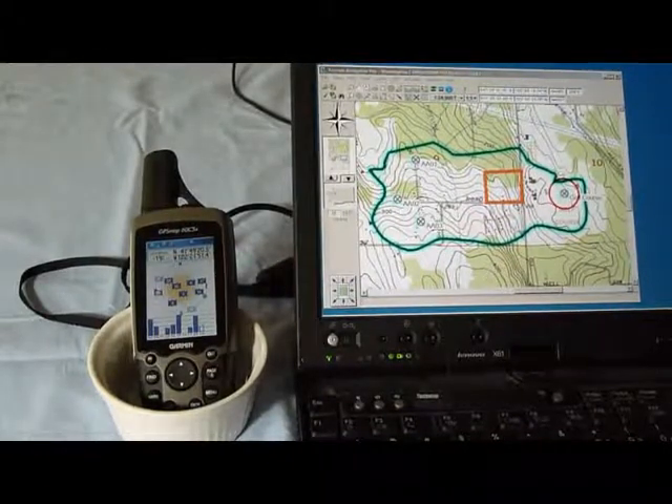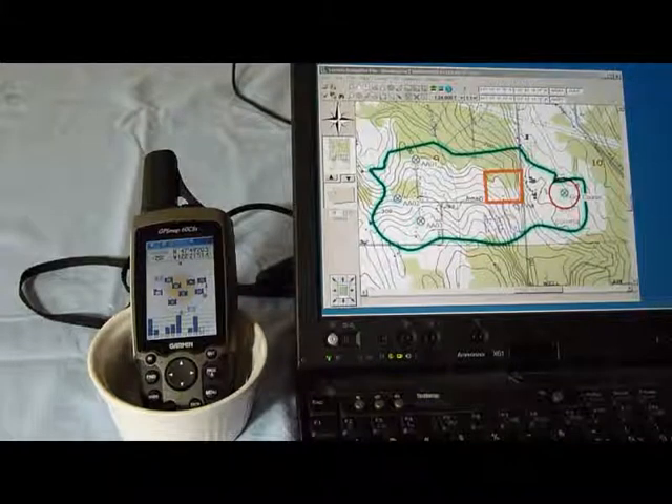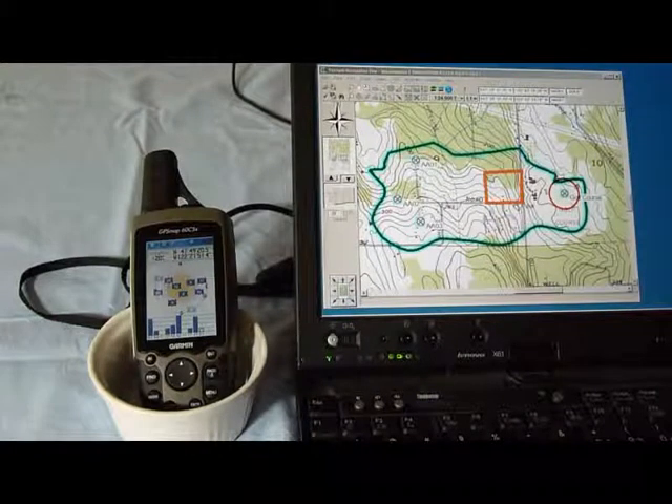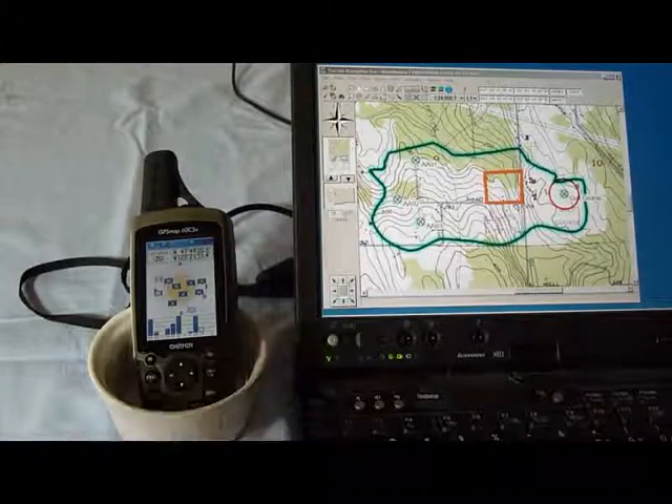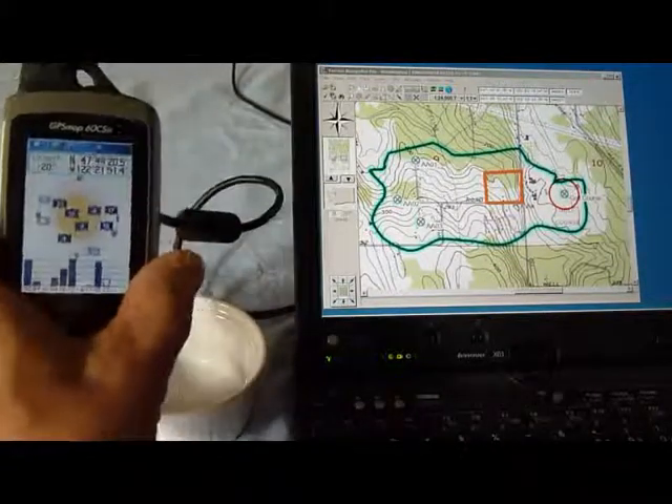Hi, this is Rick Hood of Navigation Northwest. I wanted to share with you a few of the features of Terrain Navigator Pro by MyTopo, specifically in terms of hooking up your GPS to the software.